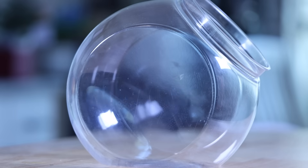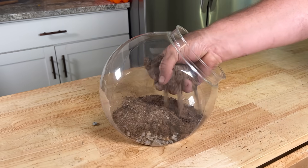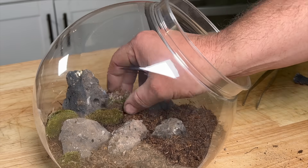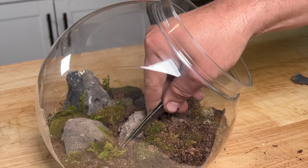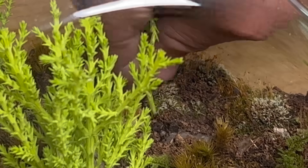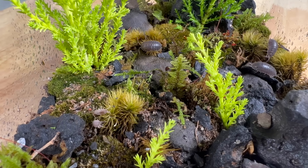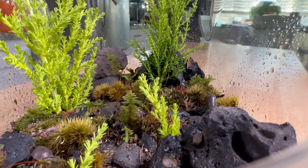This is a cookie jar from the Dollar Tree — it costs $1.25, making this my cheapest nano tank yet. There's also plenty of room to really get creative. My vision is a million-year-old lava field that is sprouting new life as it becomes a forest. It will be home to isopods and cockroaches, and this little guy already found a bed for the night.